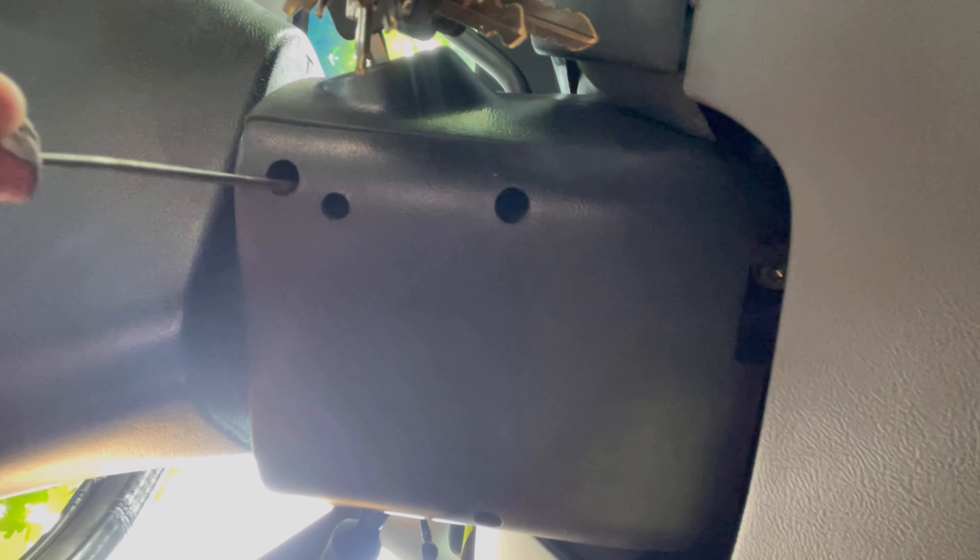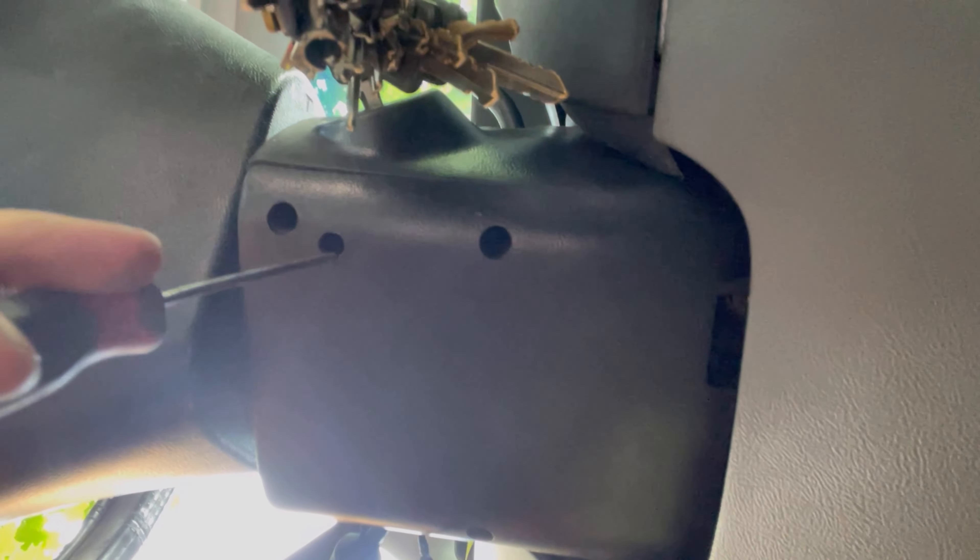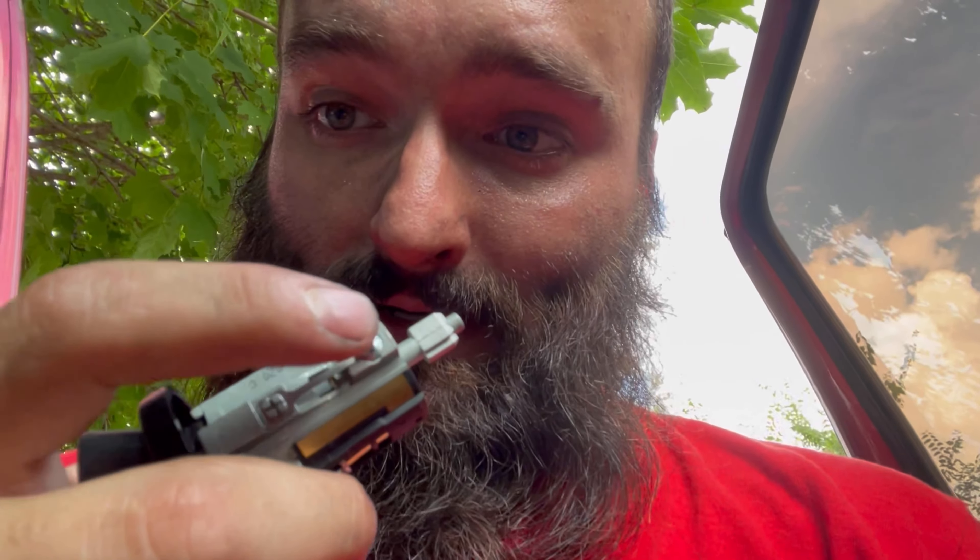You will need either a pick like this or a very small screwdriver. What you've got to do is go underneath the steering column — there's that hole where the screw is to take the bottom piece off, and then there's that hole. Up in that hole is the pin, which I'll show you on the new one. See that little pin right there?